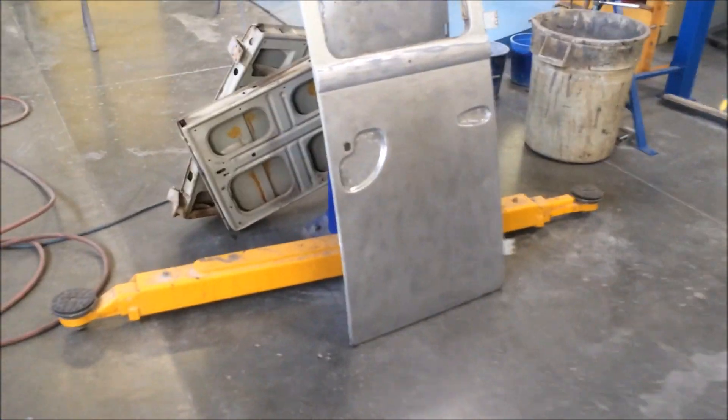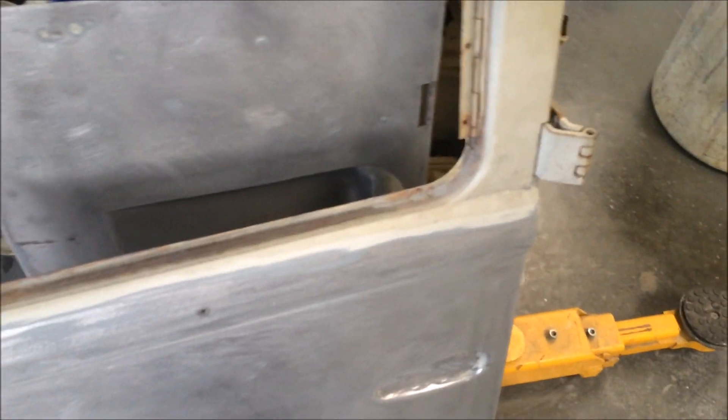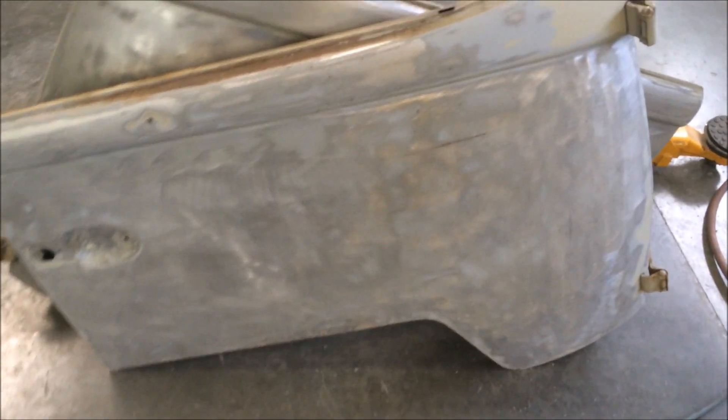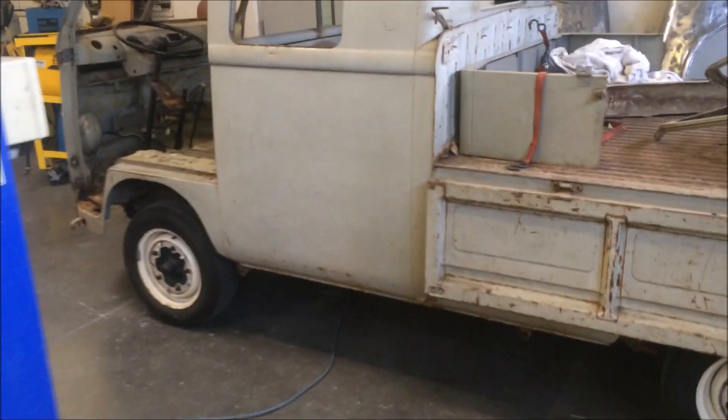I'm stripping the flat areas, all the big flat areas. Then it will get warped by the blasters. So I'm just cruising along with 80 grit. It's almost ready to go.